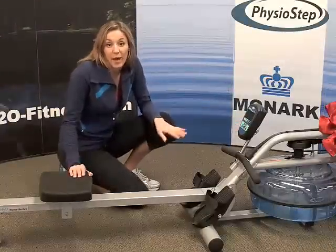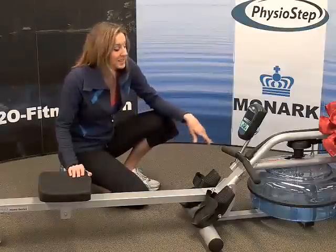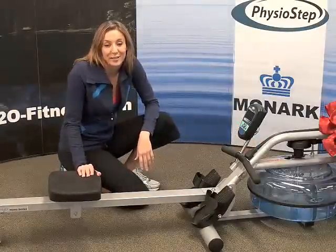It's also polar compatible so you can use it with your own chest belt — it will pick up your heart rate and show it on the screen. The tank is polycarbonate so it's very durable. It will not crack or break and will last you a very long time.